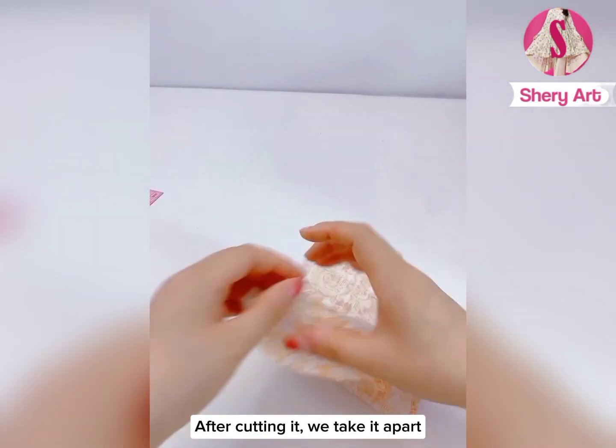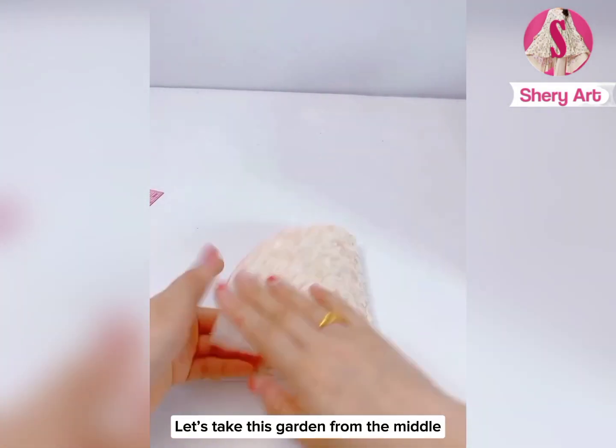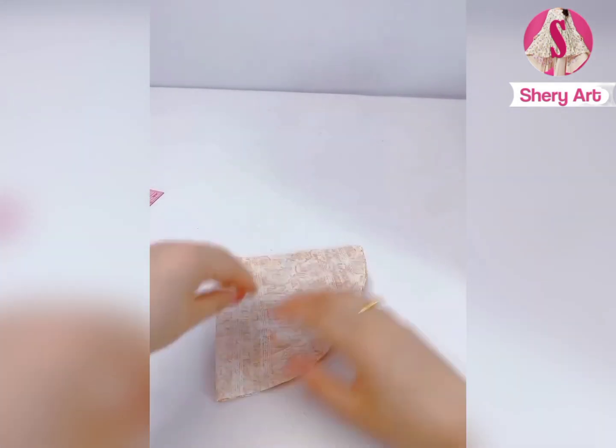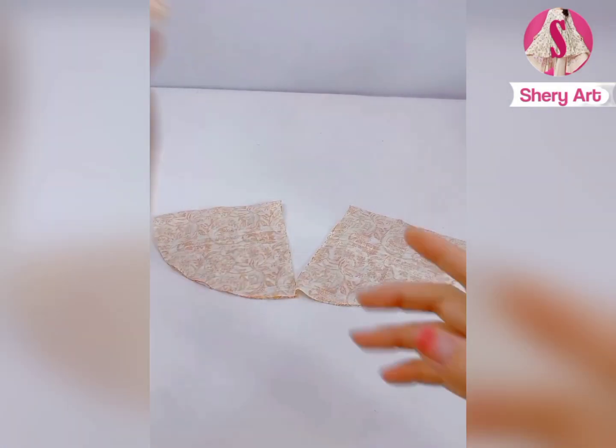After cutting it, we take it apart — it is a circle. Let's take this piece from the middle and cut it from here. So we've cut it. This is our bust.